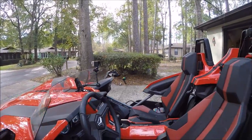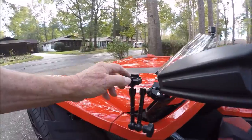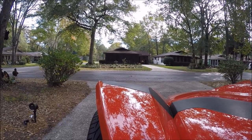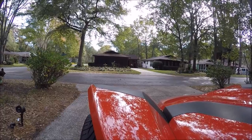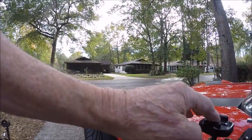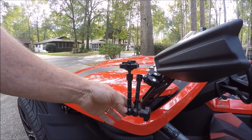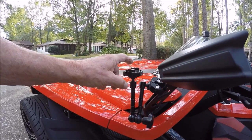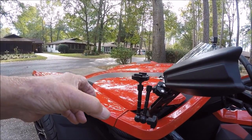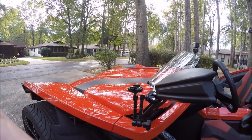We have one other magic arm mount right here, which gives an interesting view across the front fender and out — you catch a little of the tire, which makes for some interesting video. This can be moved all around. One important tip when mounting a magic arm: get the camera mount base as close to the clamp as possible. If you extend it out too far, your video is going to move around, so keep that in mind.